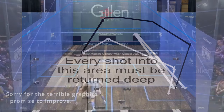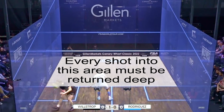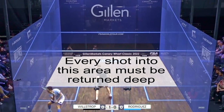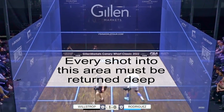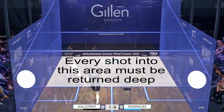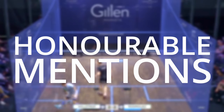Don't forget to swap sides. Then play a conditioned game where every short shot has to be hit to the back — so no counter-drops or trickle boasts. Aim for the sidewall just behind the service box. Adjust the speed to ensure it doesn't come off the back wall too much.